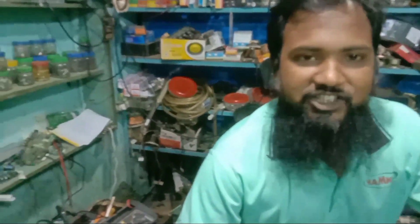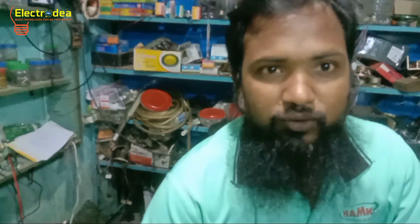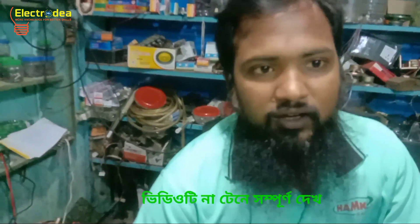Hello friends, I am technician Alameen. You are watching my YouTube channel Electrodea. Today I am going to show all of you a 32-inch panel problem and how it is possible to repair it. Please notice the TV yard and the problem carefully.